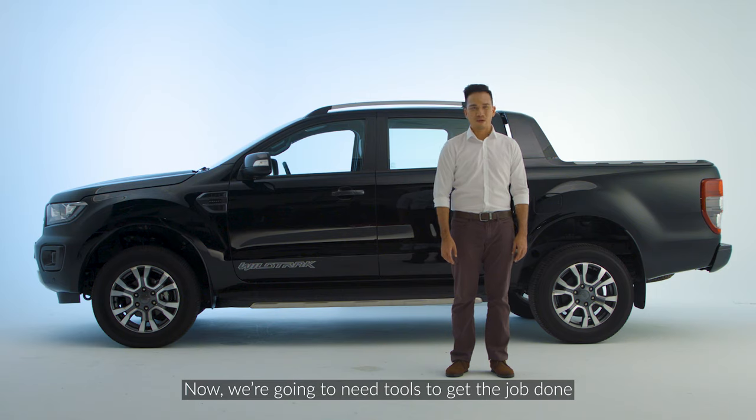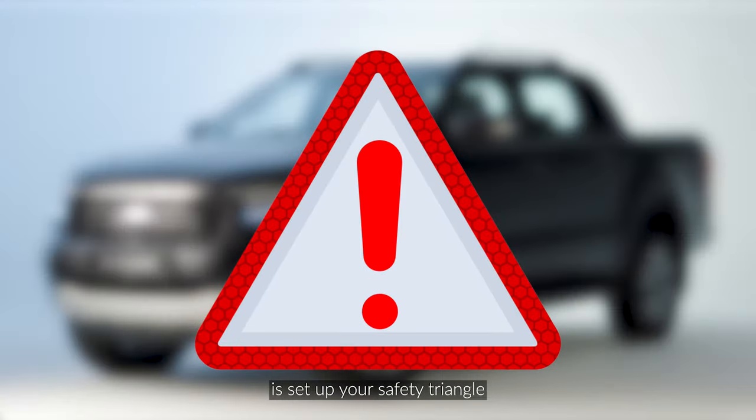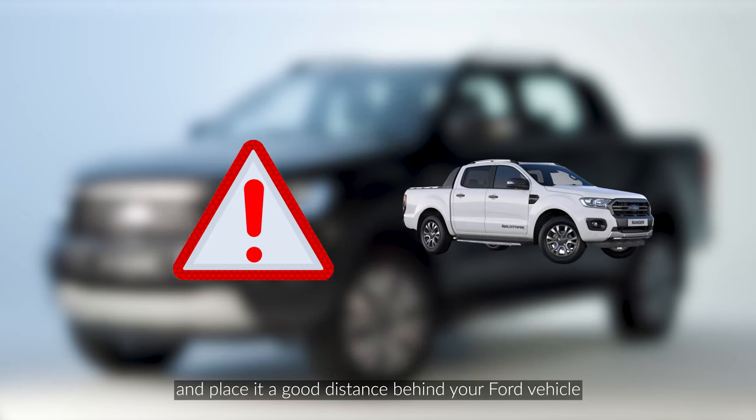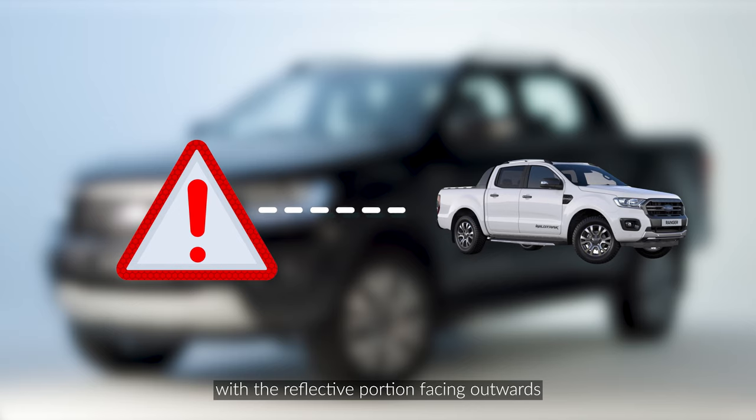Now we're going to need tools to get the job done. The first thing you need to do is set up your safety triangle and place it a good distance behind your Ford vehicle with the reflective portion facing outwards. This will help alert oncoming traffic that your vehicle is parked by the roadside and they'll be sure to navigate around you.